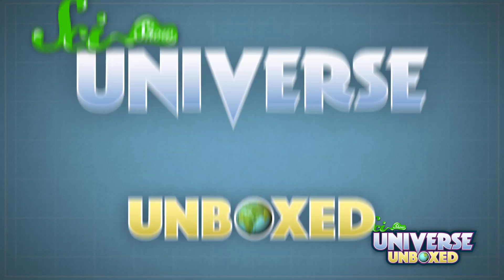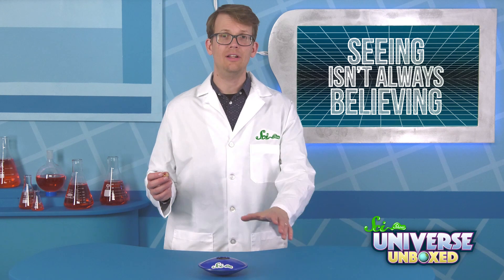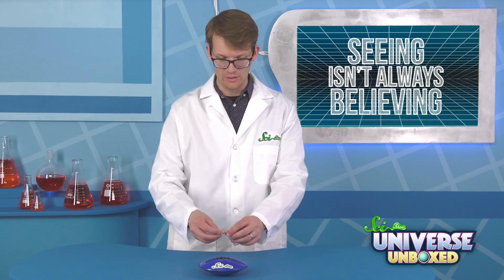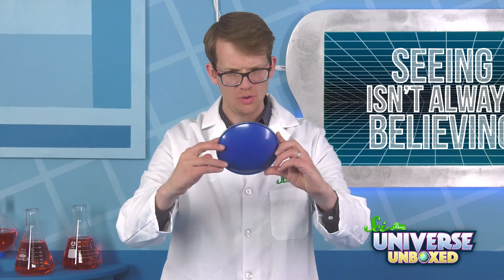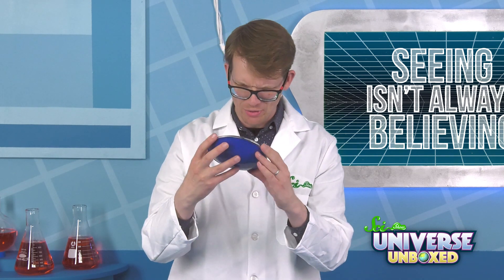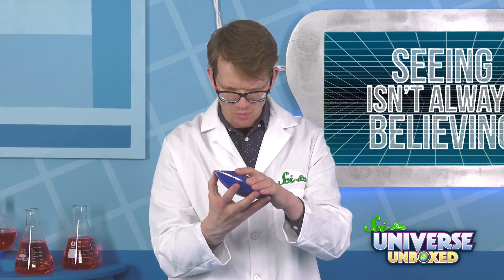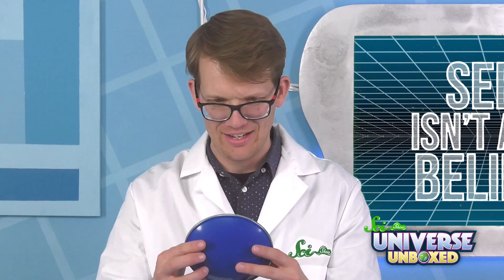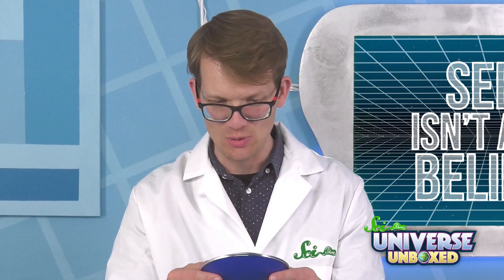Here's a cool activity to demonstrate that. For this experiment, you'll need a holographic bowl, like this, and a plastic toy. I have a little frog. First, inspect your holographic bowl. What is interesting and weird about this thing? What's happening? It's so wild. Something fun's gonna happen. You know that.